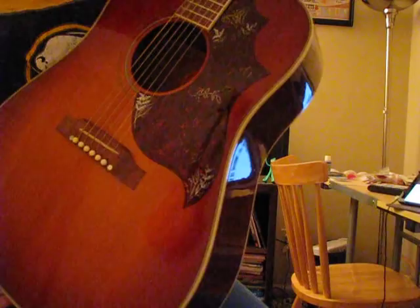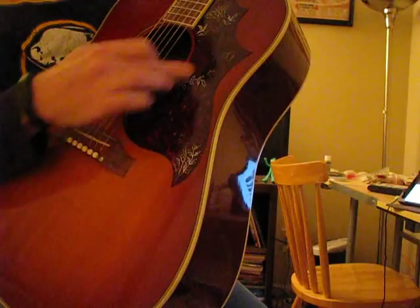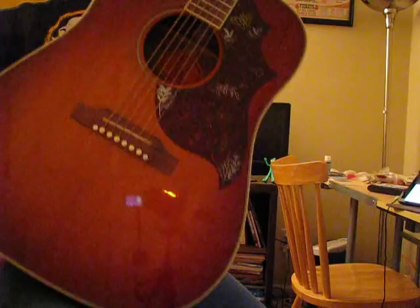The pickguard on this one is a little bit worn away, but on a Hummingbird you have a little hummingbird figure right here — you'd normally be able to see him and he's sort of buzzing around the flowers. There's a butterfly up there, and the shape of the pickguard is very similar but not identical to a Dove.